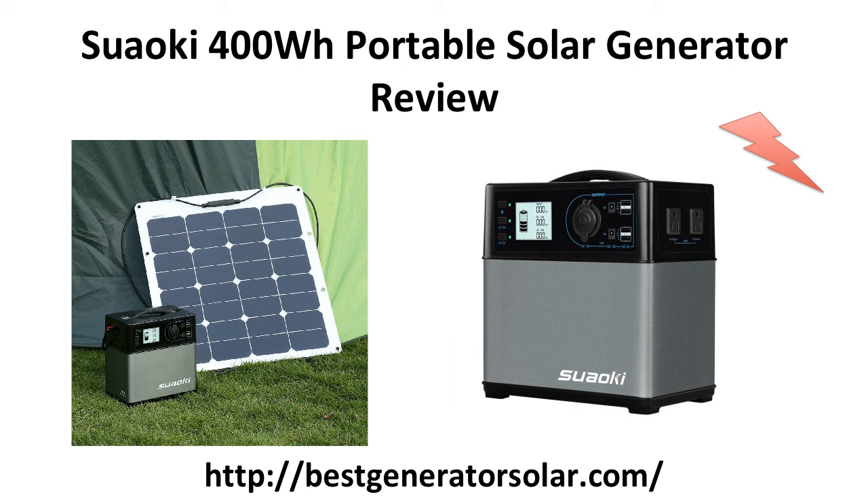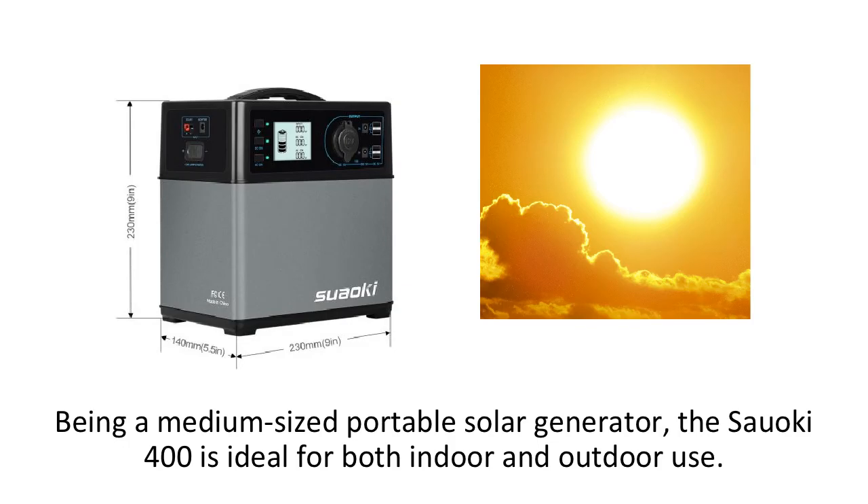This is the review of the Suwaki 400 Watt Hour Portable Solar Generator. Packing a punch, this solar generator brings a lot of power to the table and can help you in situations where the grid won't. Being a medium-sized portable solar generator, the Suwaki 400 is ideal for both indoor and outdoor use.